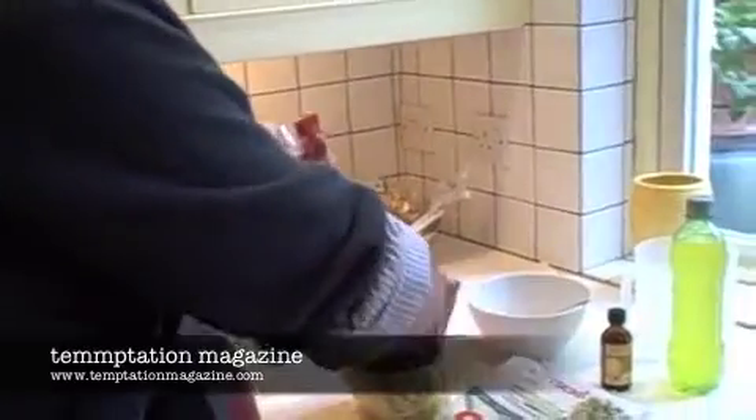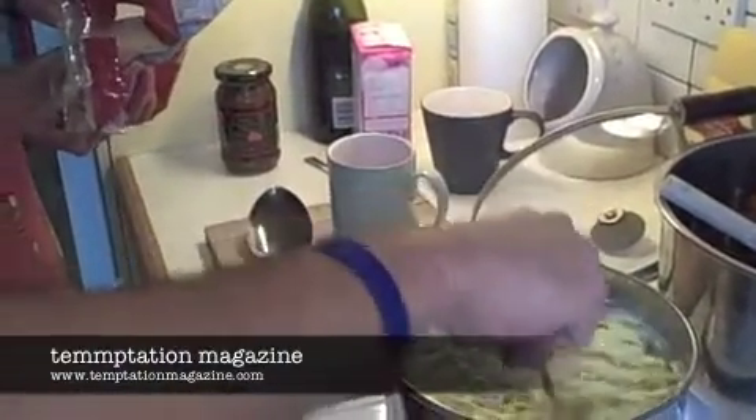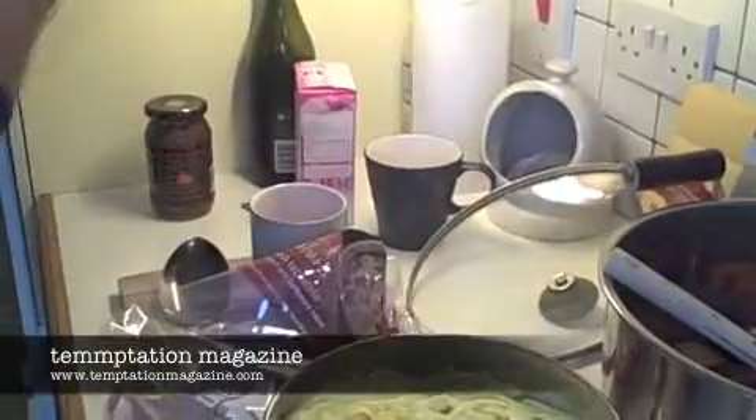So first up, just get the pasta itself into the boiling water. Now this pasta takes five minutes to cook from the time it goes into the pan. Just going to take the water back up to boiling first. Now worth adding a little bit of salt to this mixture as well. Just a little bit of sea salt — not too much — just stir that in and that should be fine.